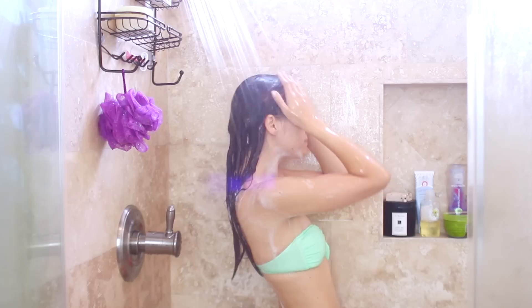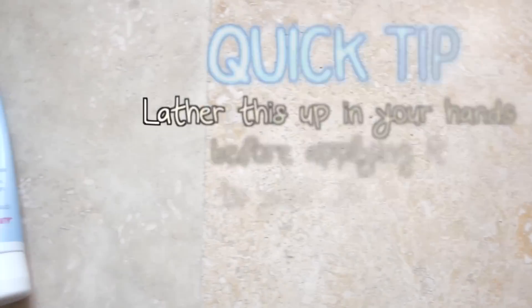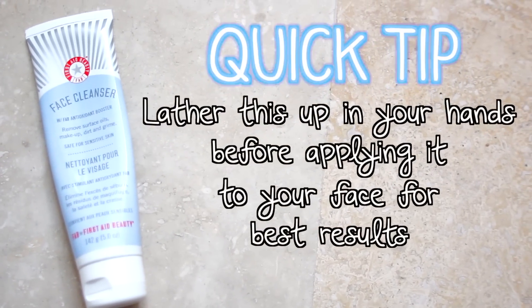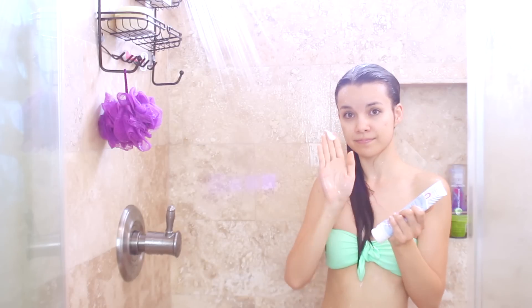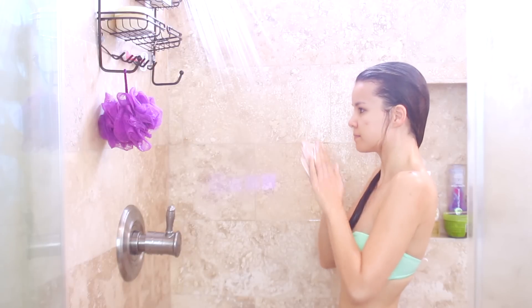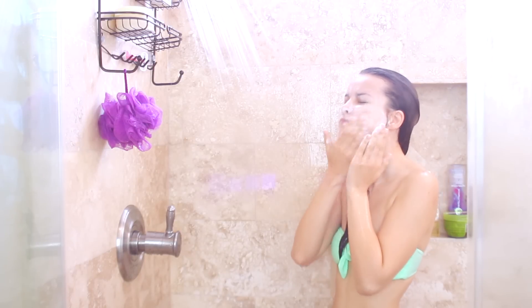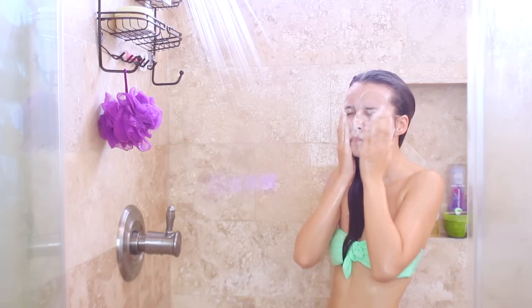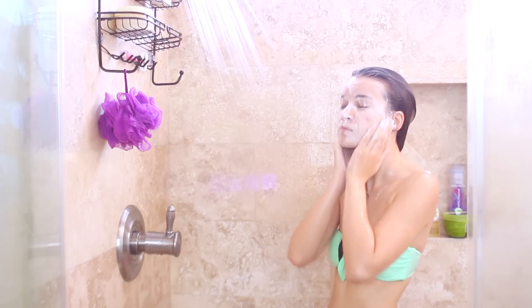I rinse everything off including the hair mask, and then the very last thing I do is wash my face. I'm using the First Aid Beauty face cleanser which is super gentle — I love this stuff. In my last shower video some of you mentioned that washing your face last gets rid of all the shampoo that can clog your pores while you're showering, and I've noticed a huge difference ever since I started doing that.